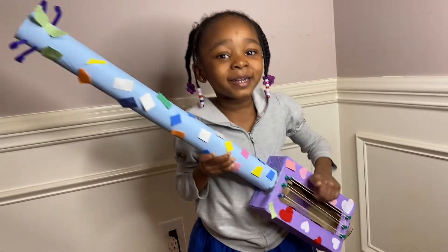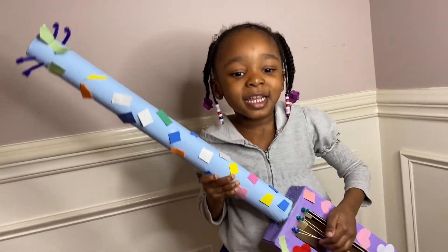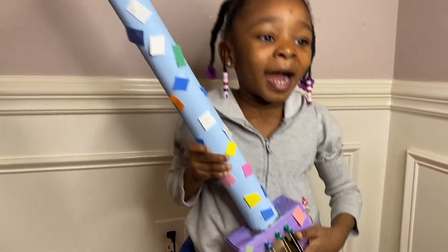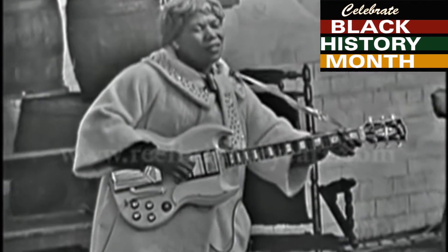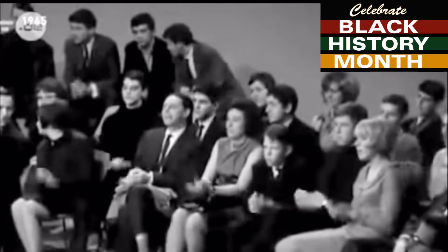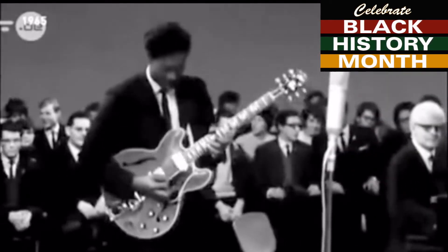Before we go, I want to honor Sister Rosetta Tharpe because she definitely paved the way in rock and roll with hits like 'This Train,' 'Didn't It Rain,' 'Precious Memories,' and 'Strange Things Happen Every Day.' Let us not forget about Chuck Berry, who brought us songs like 'Maybelline,' 'Johnny B. Goode,' 'Too Much Monkey Business,' and 'Roll Over Beethoven' — he was so awesome, the inventor of rock and roll.